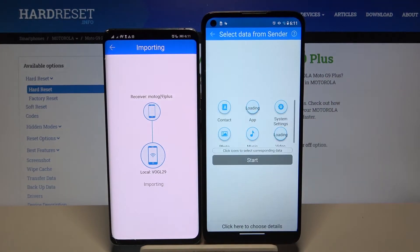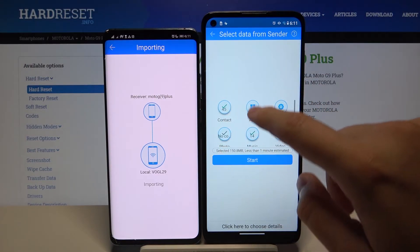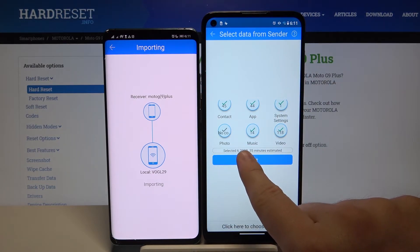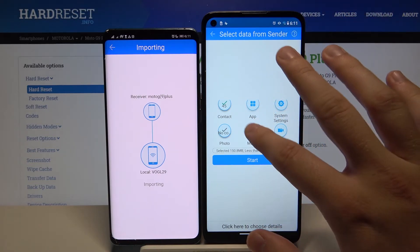Right now just accept the request. If you want to send all of your data, select those icons. You'll see the size of the selected files and also the estimated time.